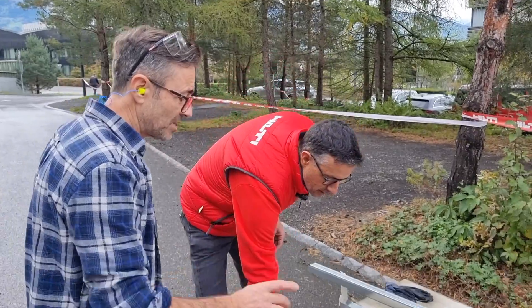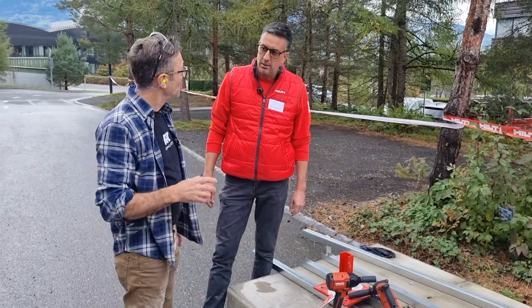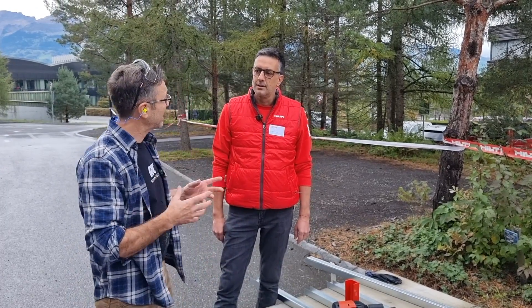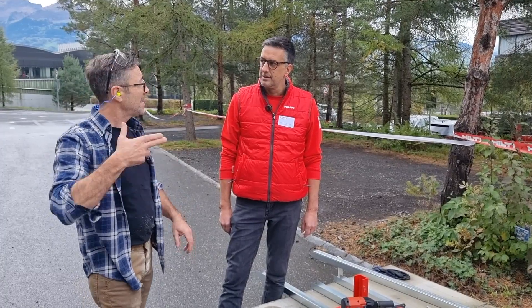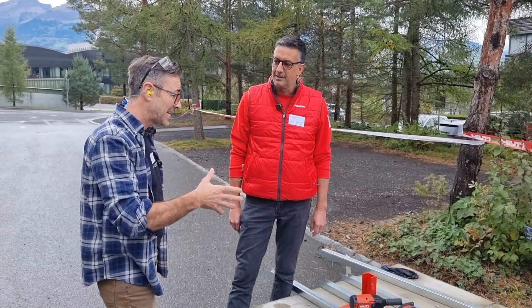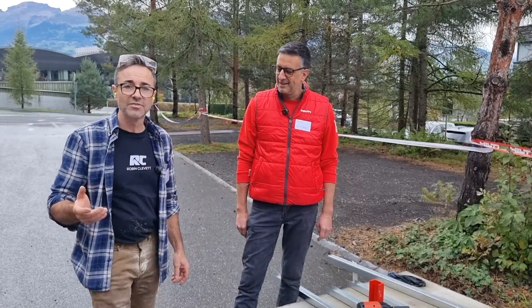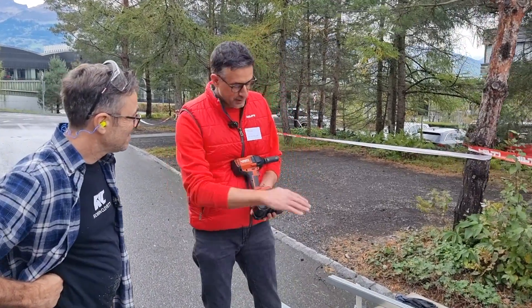With regards to fixings, you were showing us yesterday how your new device can scan a box and know exactly what the fixing is — adjusting parameters like the torque needed to meet the criteria set out by engineers. Show us how that works. That's a surprise I'll bring you to later, because for this specific anchor we just go full torque.